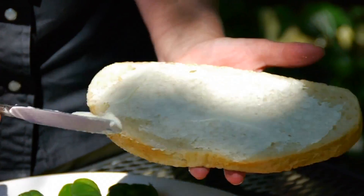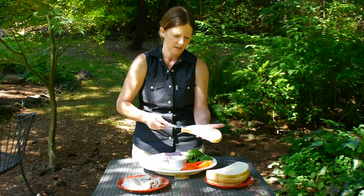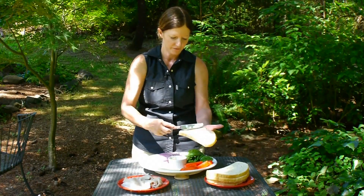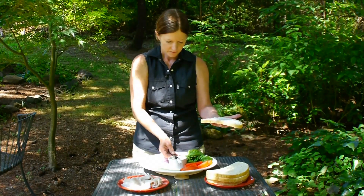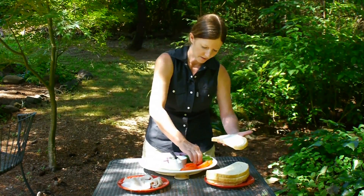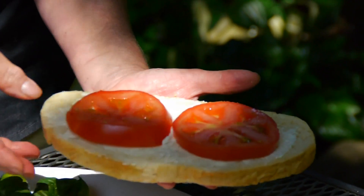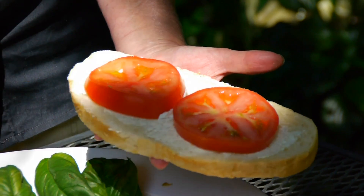Spread your mayonnaise. If you want to add mustard you can, but I wouldn't recommend it, because basil is strong tasting and it gives you enough flavor right there. I'd probably put my tomato next, because it's heavy.